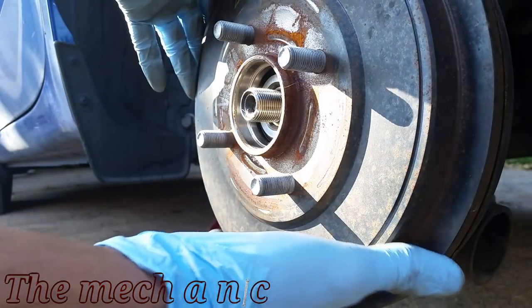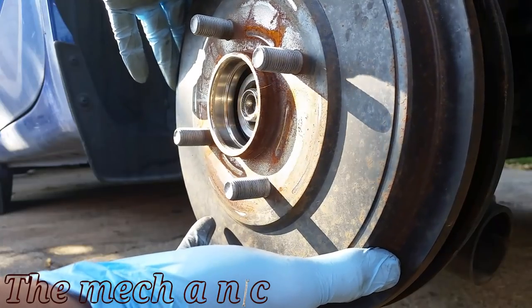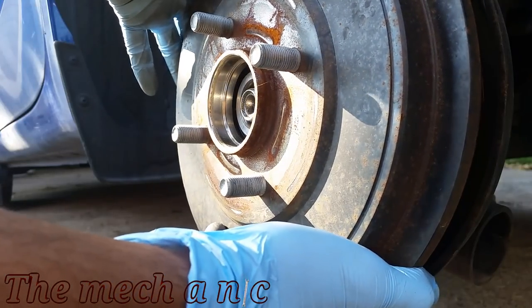With the nut removed, you should be able to remove the drum. It may hang up on the brake shoes, but you just have to wiggle it back and forth just a little bit and it should come off.